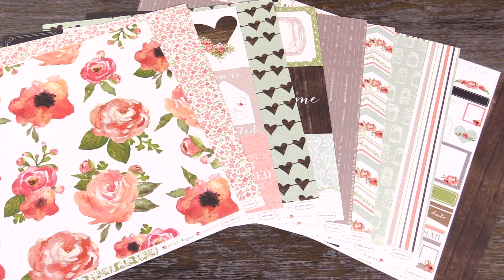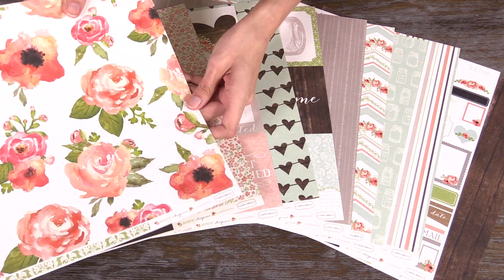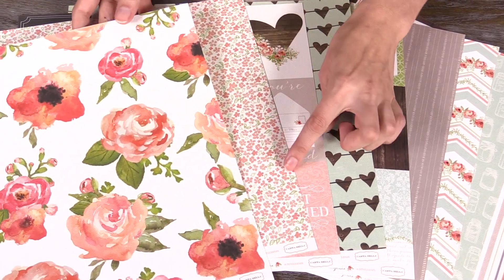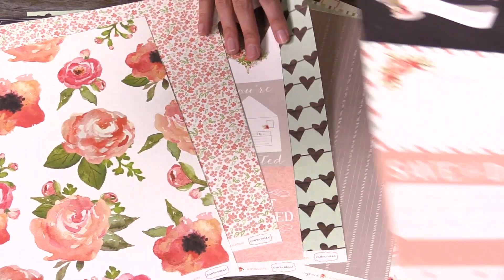New from Cartabella, this is Rustic Elegance by Details to Enjoy. You can see it features beautiful, really hand-drawn looking watercolor roses, and then tiny details — there's the hearts. Check out this cut-apart page.